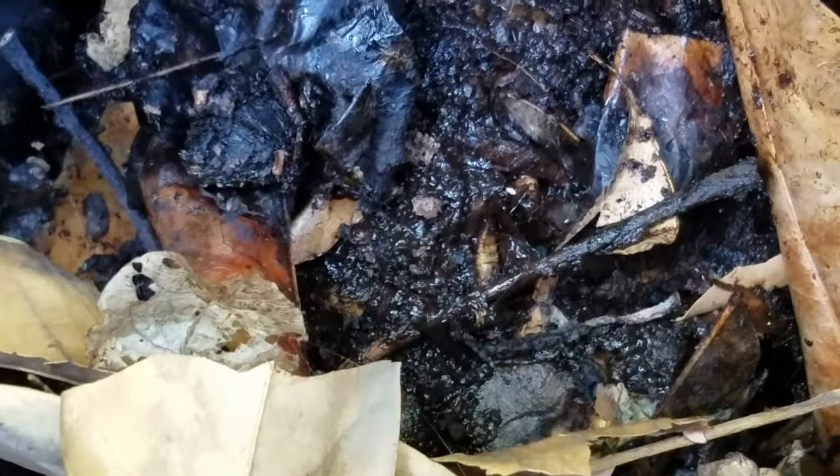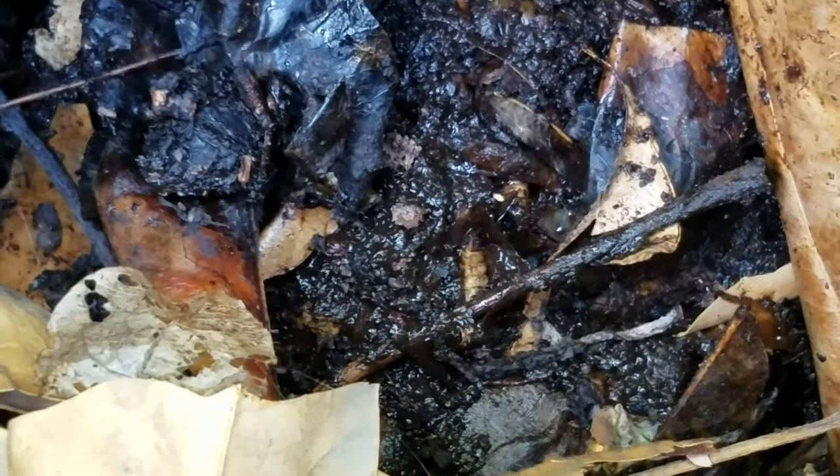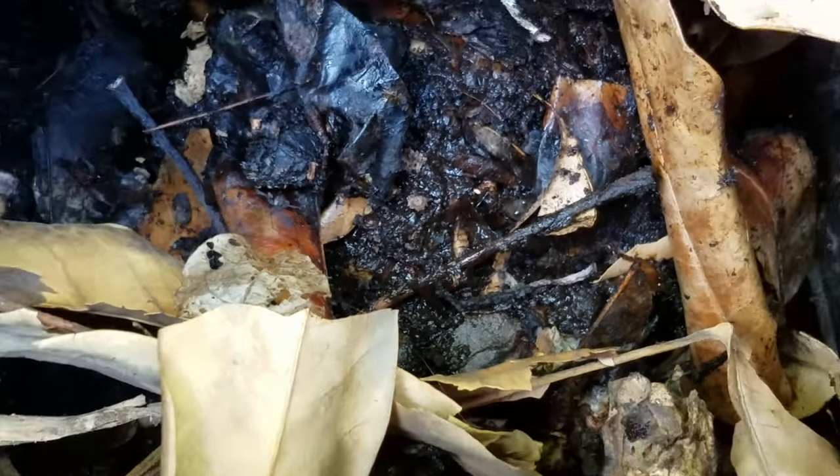Actually, you can see one right there — I'll zoom in. See that guy? Gross, I know, but these guys make short work of your compost material.